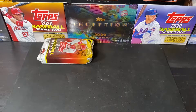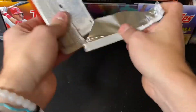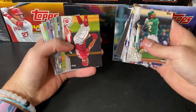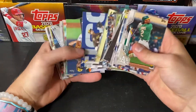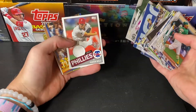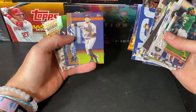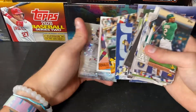One jumbo pack to go here. Let's hit a short print — a short print rookie. I'll be happy with that, I don't care who it is, just a short print rookie. Aaron Nola — that's going to be our third hit. Johnny Bench blue parallel. Miguel Rojas to 2020. Ryan Borucki Rainbow Foil. Andre Dawson, Ronald Acuna, and a Bryce Harper.